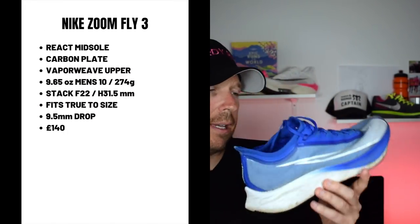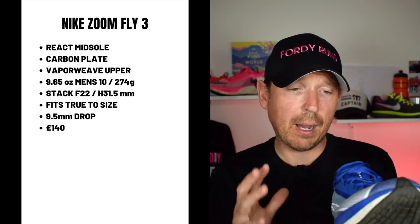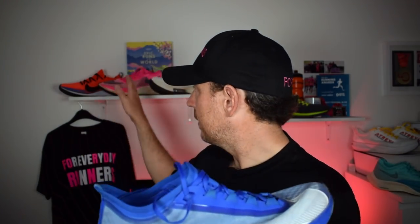First up, let's talk about the Zoomfly 3. I've included this even though it's about to be replaced by the Zoomfly 4, but it's readily available as of May 2021 on the Nike website. It's got a carbon plate in it and is a relatively fast shoe. I didn't really get on well with it — it's quite a heavy shoe and I found it quite unstable. I wasn't a massive fan of the Vaporweave; I found it thicker and warmer, and the overall package just didn't work for me. Better alternatives came out after it, though you have to give Nike kudos for coming out with a carbon-plated shoe at this price point early on.